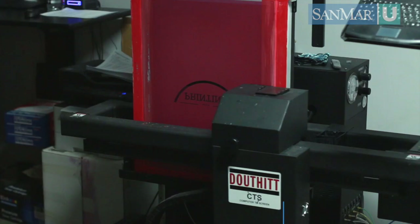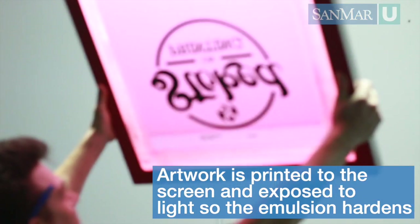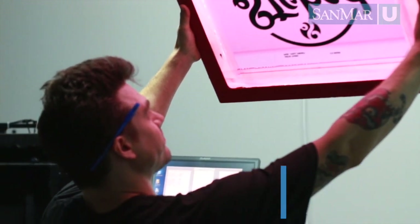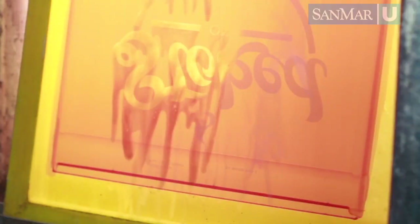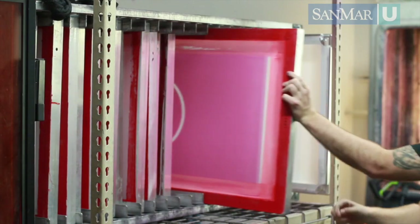After the screens have been coated and dried, it is time to create a screen. The art can either be printed to vellum or printed directly to the screen itself. The printed design must be completely opaque so that when it's exposed to light, the emulsion hardens around the artwork. The screens are then exposed to light before they are washed again to remove the emulsion from the stenciled areas of the screen. They are inspected for accuracy, quality, taped off, and then moved to a storage rack for use.